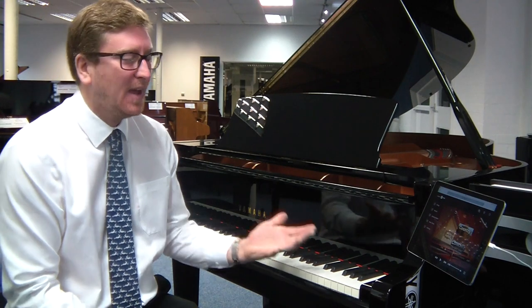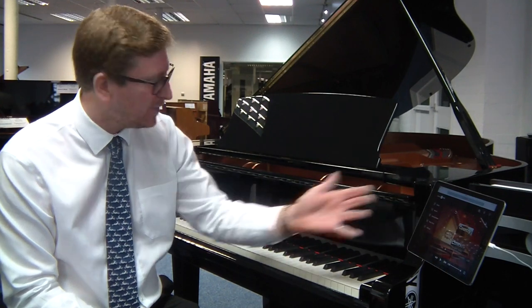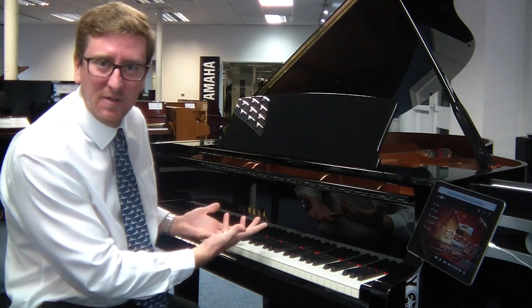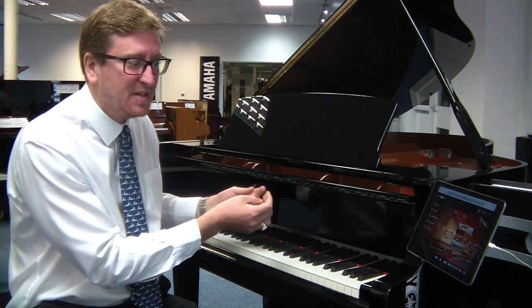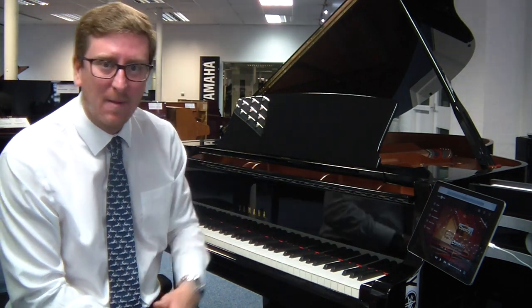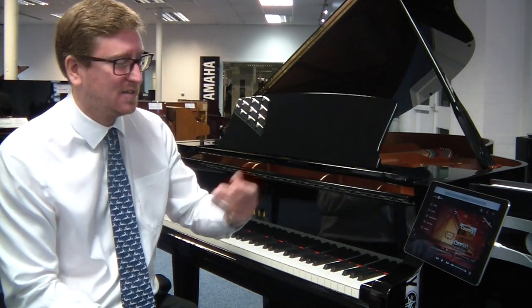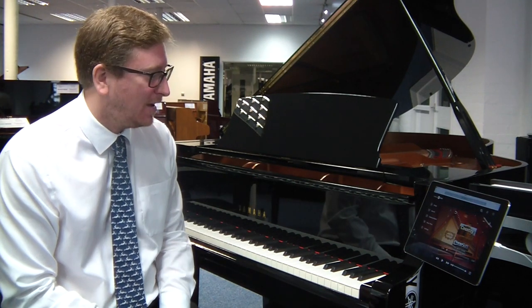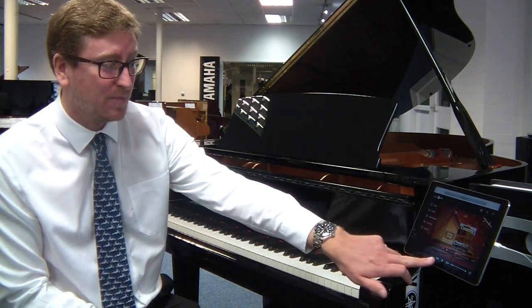Now what is that? Well, it's a system that Yamaha devised where you can control songs from an iPad into the piano, and the piano keys move themselves and play music through the speakers built into the piano underneath. Basically what happens is the piano plays itself along with famous songs that you can download off Yamaha's interface. You can record yourself playing, and it has lesson features built into it as well. It's just a fantastic piano and a fantastic addition, and this is one of the songs that's built into it.